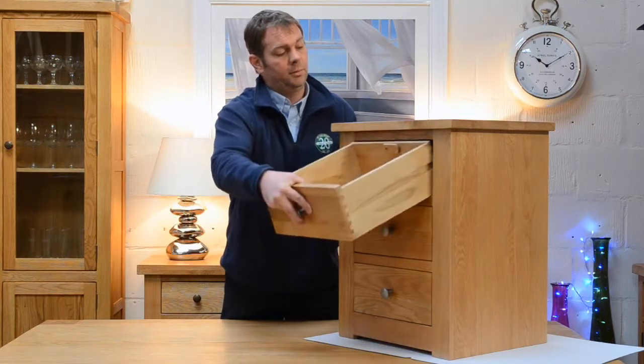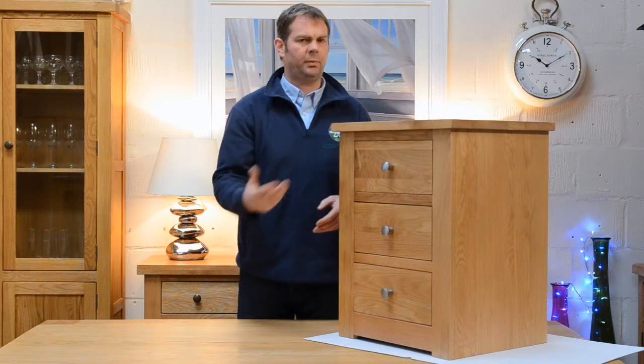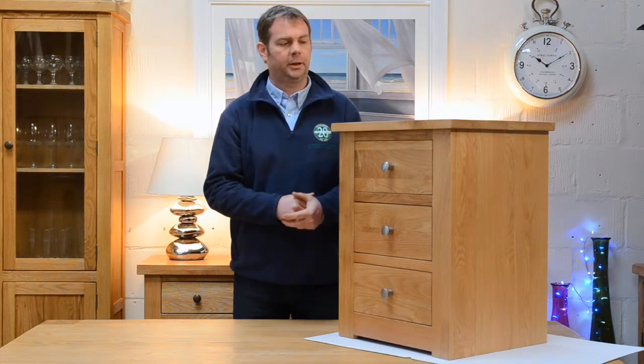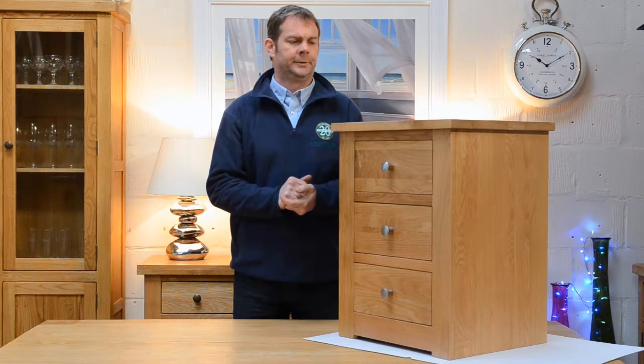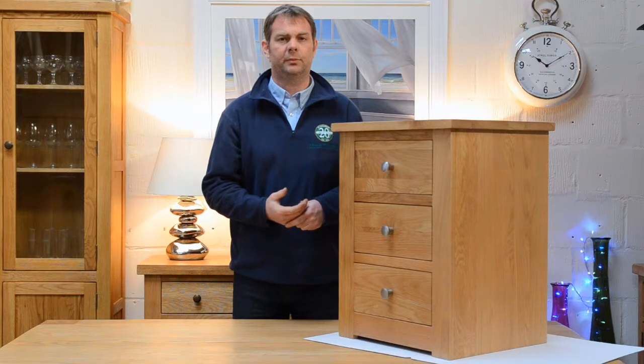Like so many of our ranges, it comes fully assembled. A couple of exceptions — the usual thing: beds, wardrobes, tables come to us in a flat pack fashion. But if you choose a delivery, there are two guys on the van — they will assemble those pieces for you and take all the packaging away, leaving it in the room ready to use.